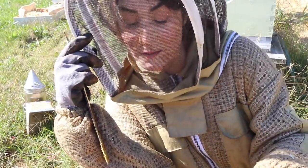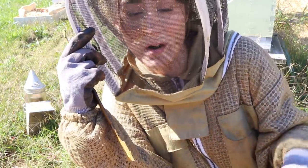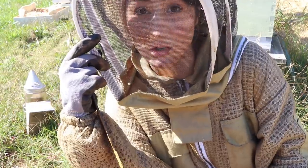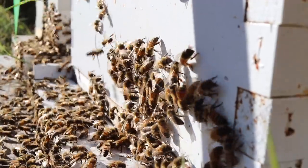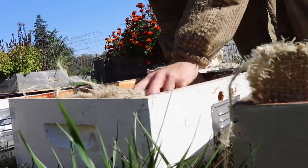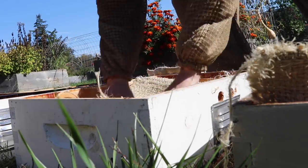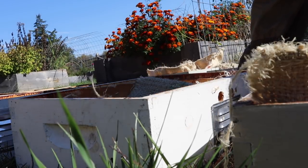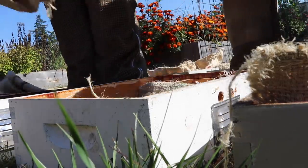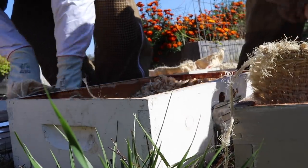So now I'm going to get this colony back together. I'm going to go ahead and switch out the entrance reducer, put the mouse guard on, put a quilt box on, and call it. They look good.